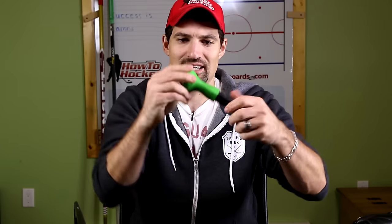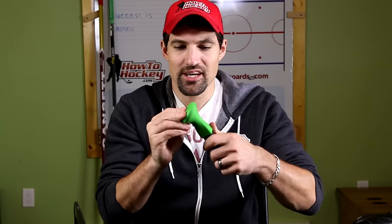Hey guys, Jeremy here from How To Hockey. In this video I'm reviewing the Torch, a very interestingly designed grip for your hockey stick. It's plastic here and this part is kind of like a hard rubber. It's got a nice feel to it — maybe like a really durable doggy chew toy.